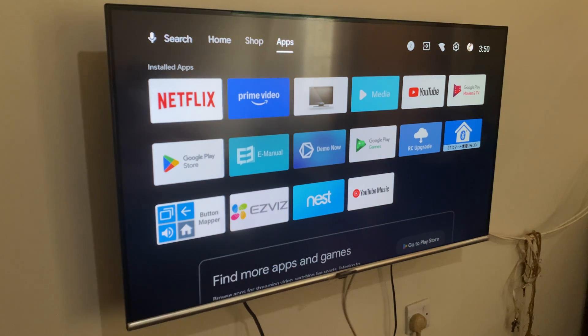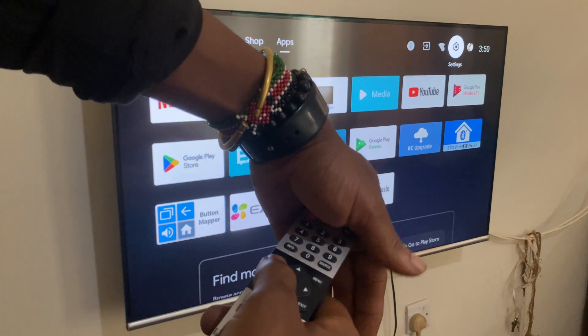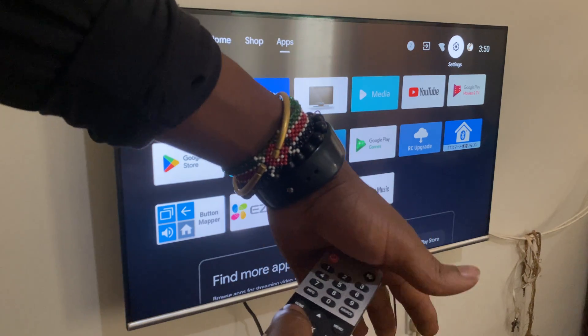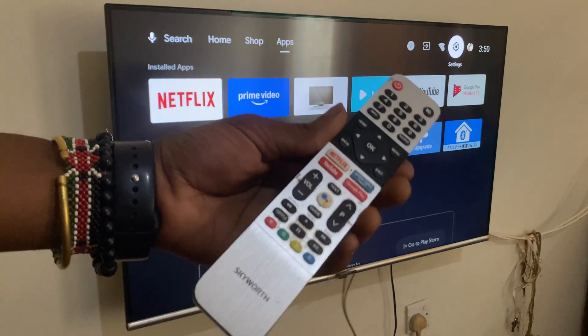So right now, I can operate it using the infrared sensor. And if I try to put my finger here — my hand — to block the signal, it shows that I'm using the infrared sensor.